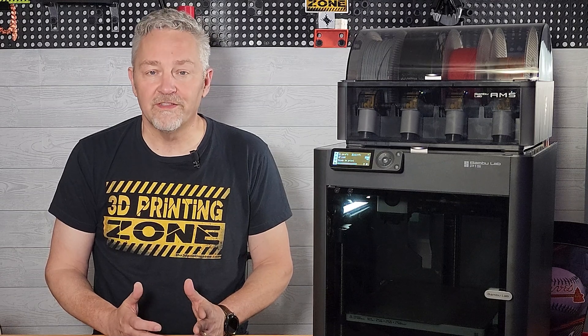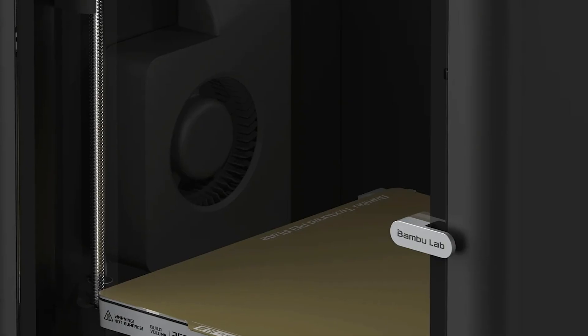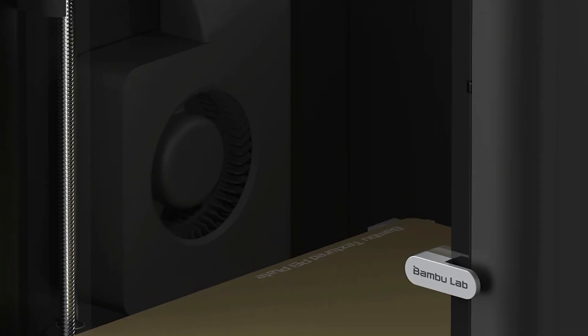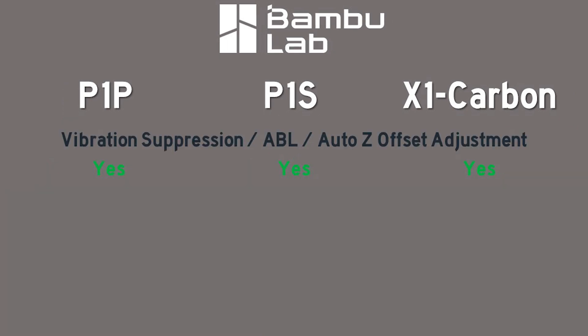The cooling system is where the differences really begin. The P1P is open and allows for an optional system, but both the P1S and the X1 come with closed loop control due to the cases. Air filtration is another difference — the P1P allows for an optional purchase, but the P1S and X1 both come with activated carbon filters. Vibration suppression, automatic bed leveling, and Auto-Z offset adjustment come built in for all three printers, but only the X1 sports the infamous LiDAR system as well as a door sensor.